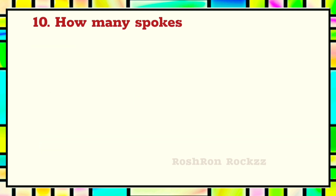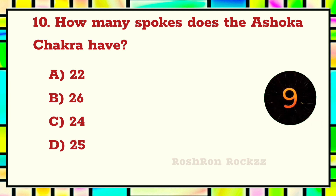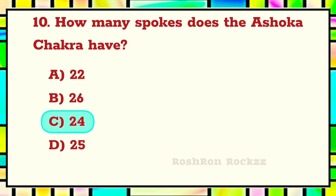Question 10. How many spokes does the Ashoka Chakra have? The answer is C: 24.